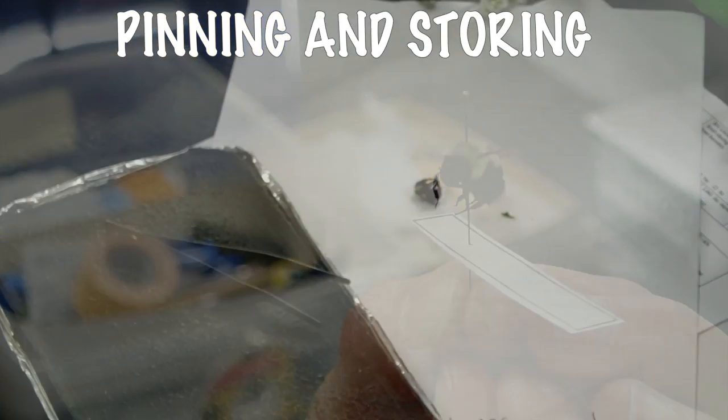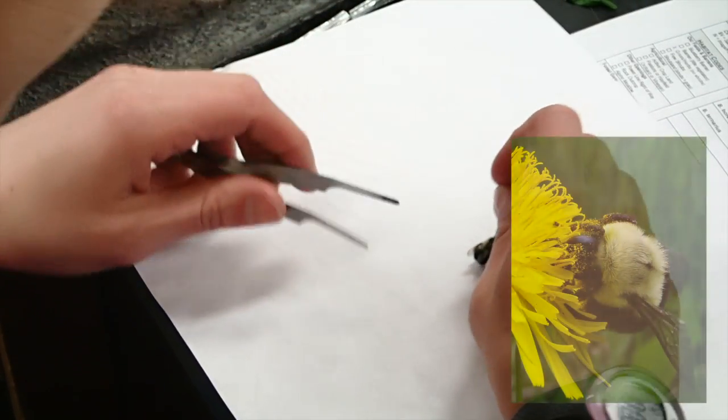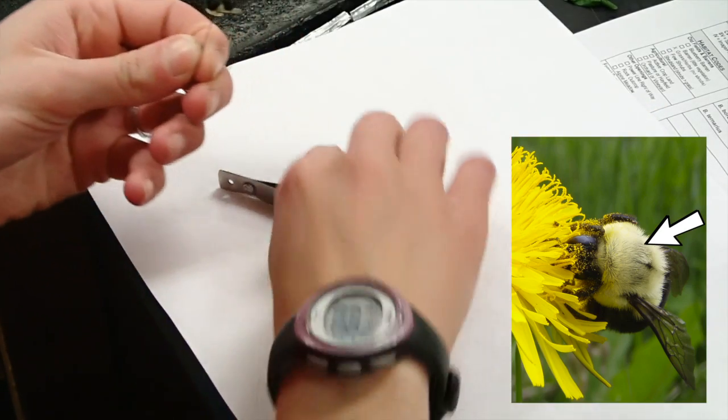Pinning. Remove bees from the freezer and allow time to dry. If crystals have formed, pat dry with a paper towel before pinning. Pin the bee between the two front wings, called the tegula, to the right hand side.